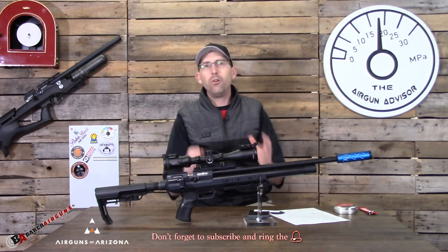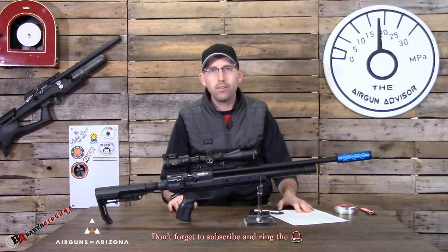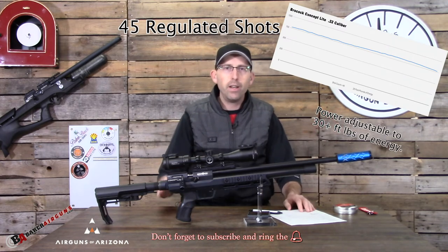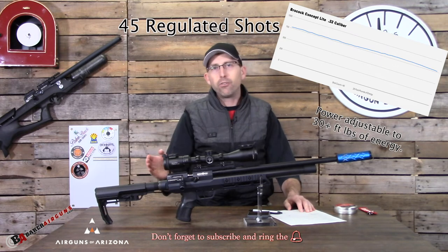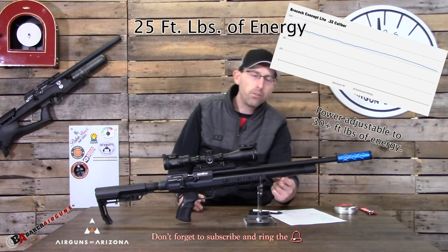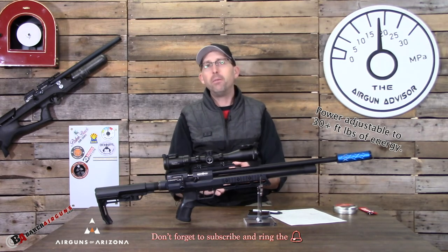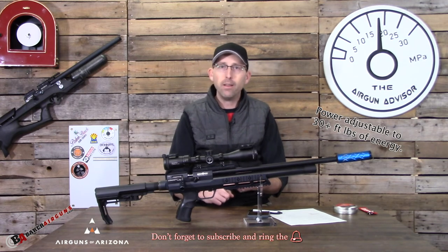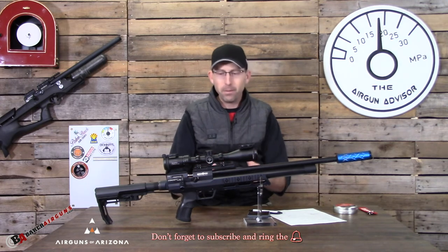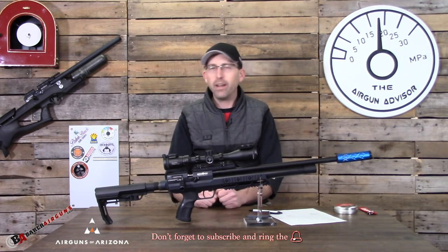This is a Huma regulated air gun, and of course we have to do some chronograph testing. The graph shown here is a shot string — I found about 45 regulated shots off of this small 180 CC cylinder, which means you're going to get plenty of seat time plinking before you have to refill. If you're hunting or pesting, you'll get plenty of shots to complete your mission and do just fine.